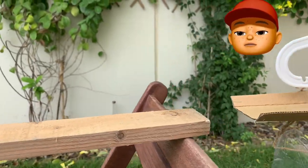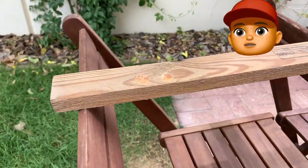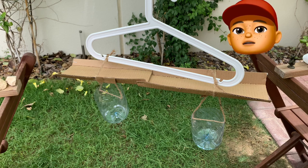So here I was, walking across this piece of wood to get to the other side, and I came across this kind of bridge. Weird! What do you think it's for? Why do you think it's got buckets underneath it?